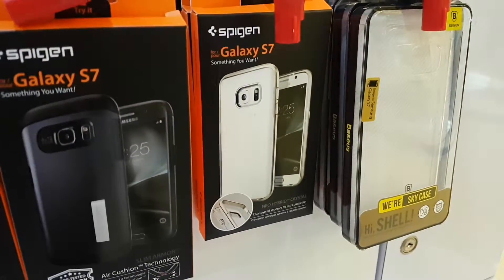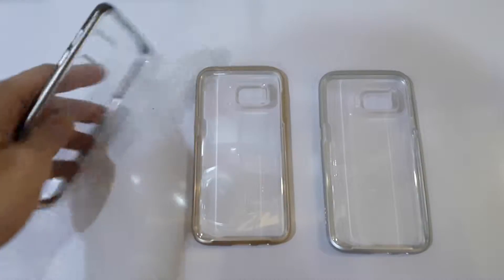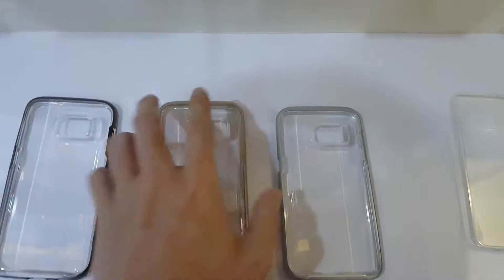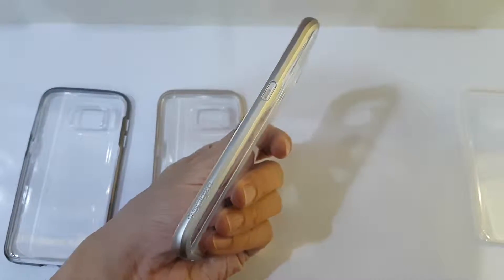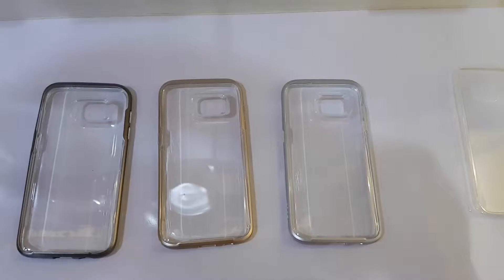How about this thin one over here? Out of these three cases, I have to choose one color between gunmetal, gold, and silver. Out of them all, which one should I choose?